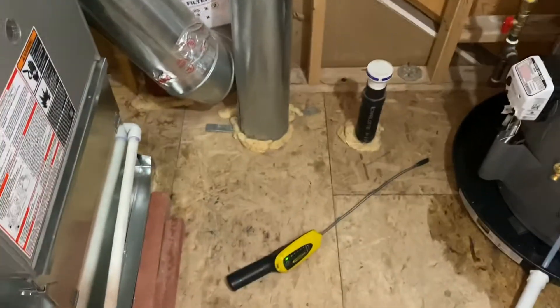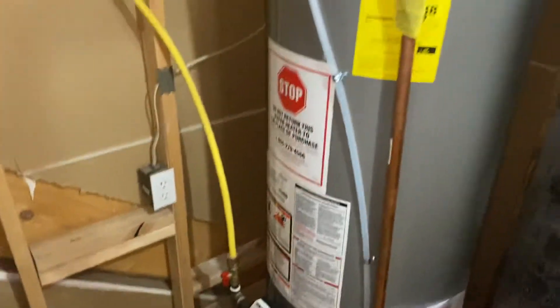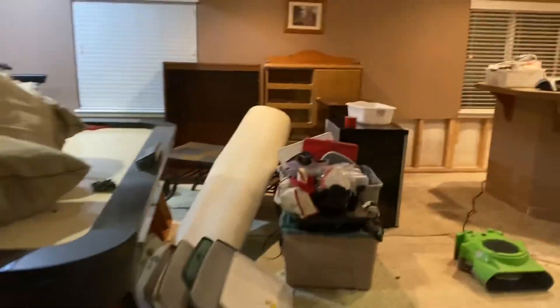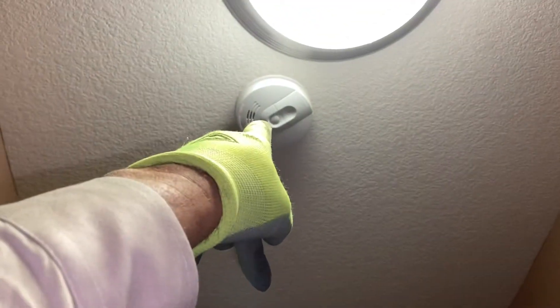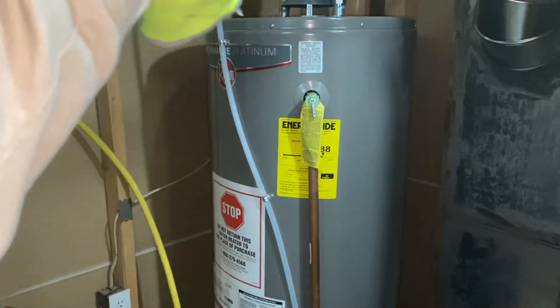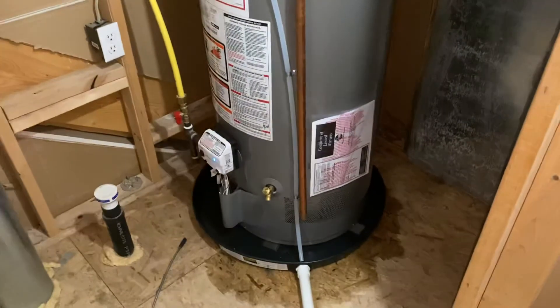We've got our gas meter going, checking it for gas leak — the system's already on and going. Smoke detectors: there are no bedrooms over here, but there is a combo smoke and carbon monoxide detector down here. I believe we covered everything — if you have any questions, just let me know. Thank you.